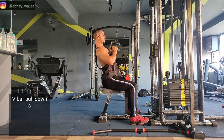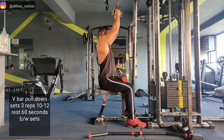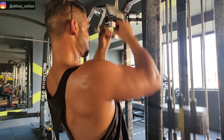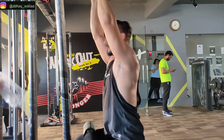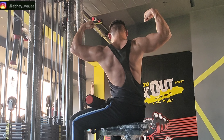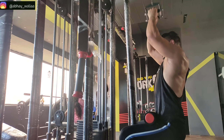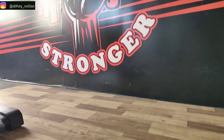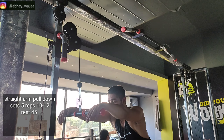The next exercise is V-bar pulldowns. We will do 3 sets and keep the repetitions from 10-12, with 60 seconds rest. After that, we will do 4 sets with an overhand grip, focusing on the back movement. This is our last back exercise.